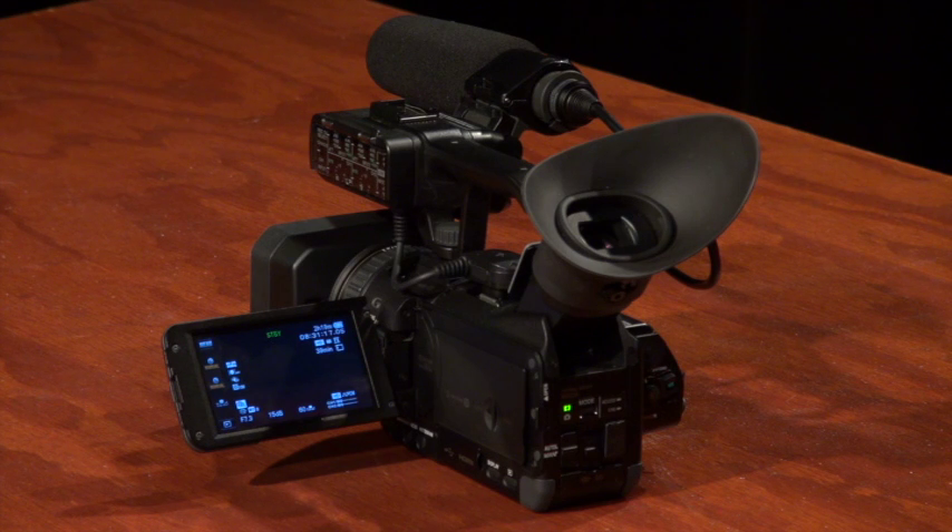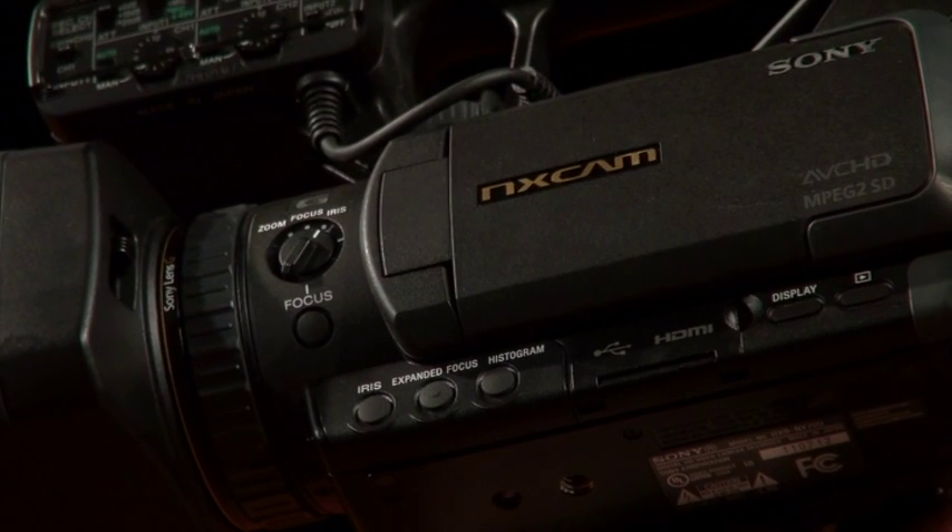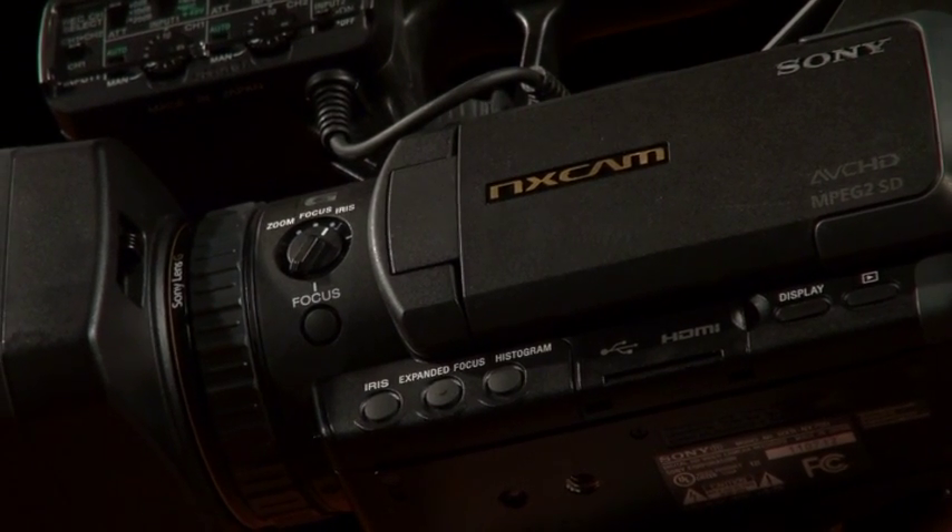Let's take a closer look at those buttons on the bottom left side of your camera. For additional manual settings, you can use these buttons underneath the LCD screen to adjust iris and focus.